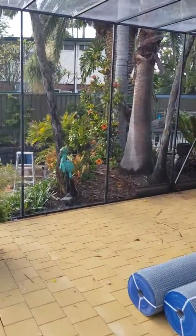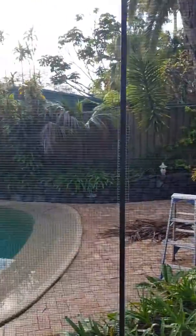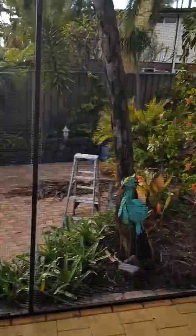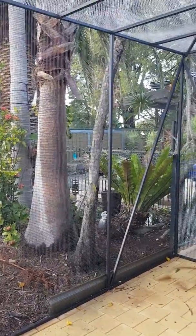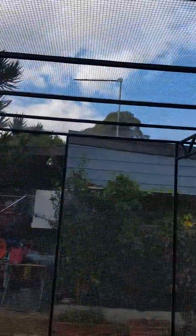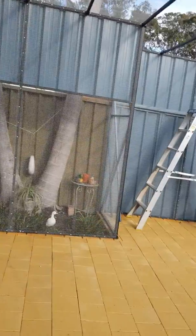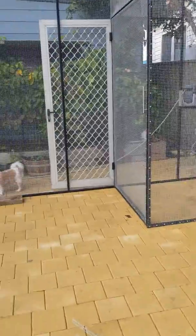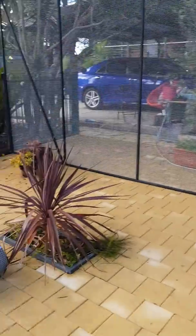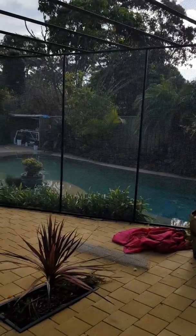We did a bit of painting over here on the wire just to show you how clear it can look. When you paint it black it's almost transparent. Not sure whether we're going to do the roof yet — I don't think the birds mind whether it's black or just mesh. So yeah, it's really progressing one step at a time. There you have it!